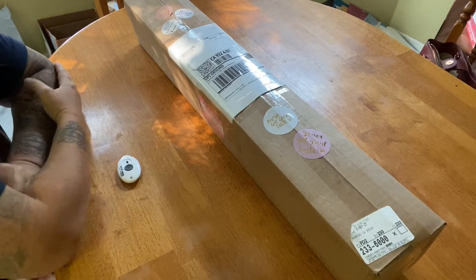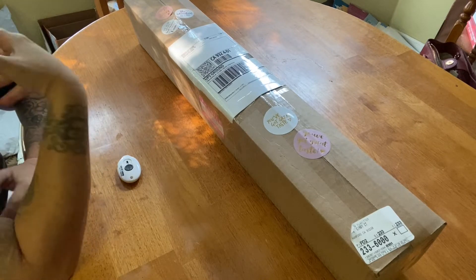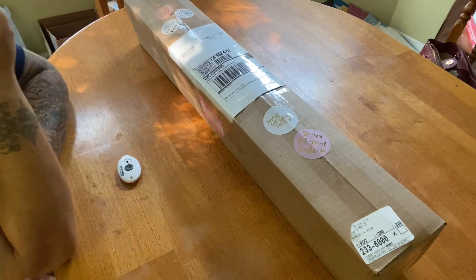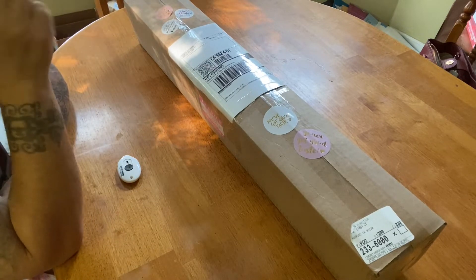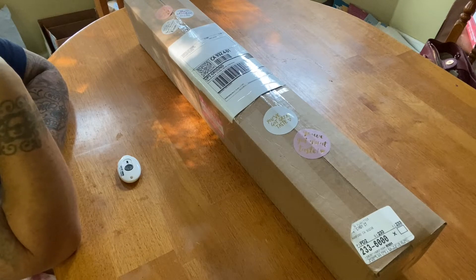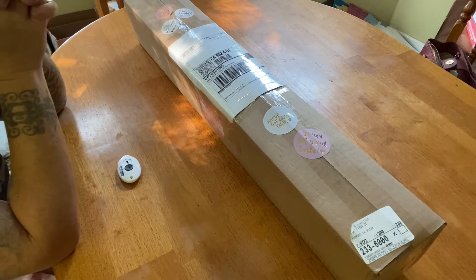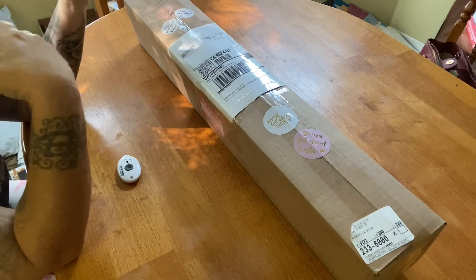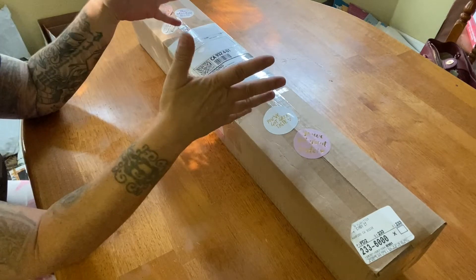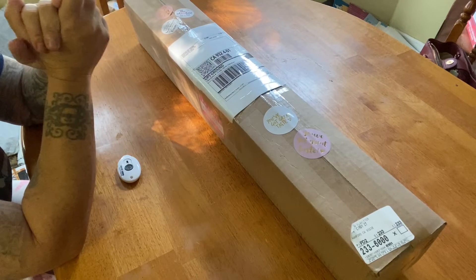Good morning everyone, it's Miranda from Diamond Painting with the Besties. Welcome back to the channel, and if you're new, welcome! We have an unboxing today and yes it is Sunday. Normally I do not post on Sundays, however I have so much that I still have to unbox that I've got to add a video here or there whenever I can. Today we have a Sherry Baldy, it is from Diamond Art Dreams.